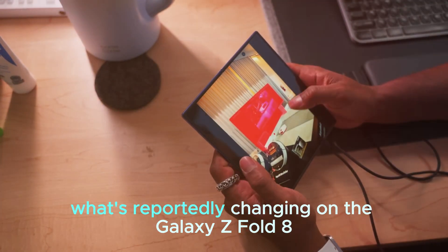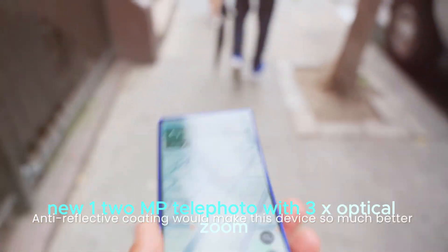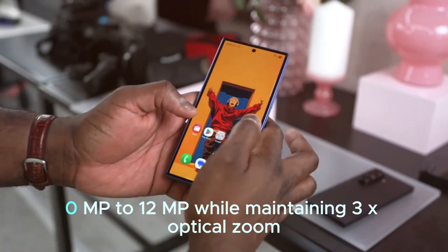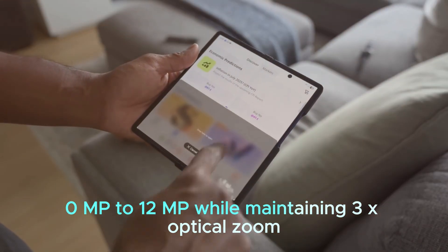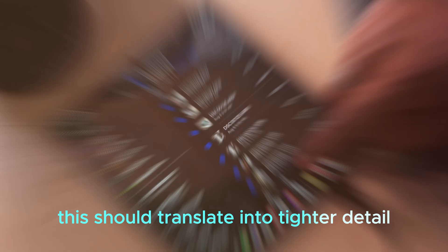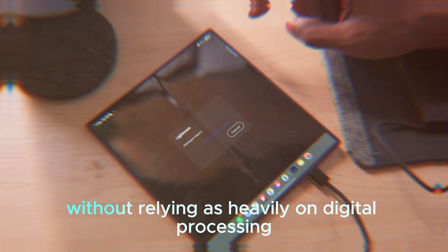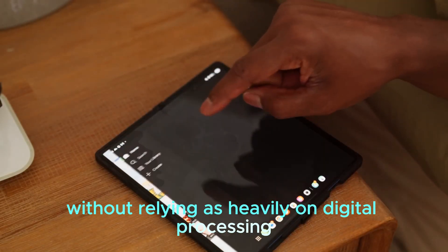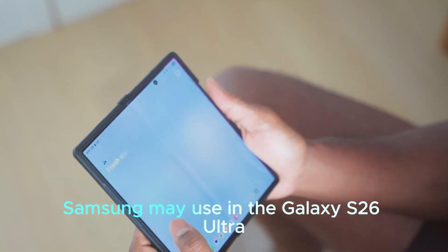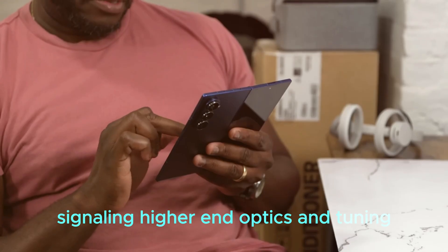What's reportedly changing on the Galaxy Z Fold 8: a new 12MP telephoto with 3x optical zoom. This should translate into tighter detail, more forgiving crops, and sharper portrait shots without relying as heavily on digital processing. The module is tipped to be the same unit Samsung may use in the Galaxy S26 Ultra, signaling higher-end optics and tuning.